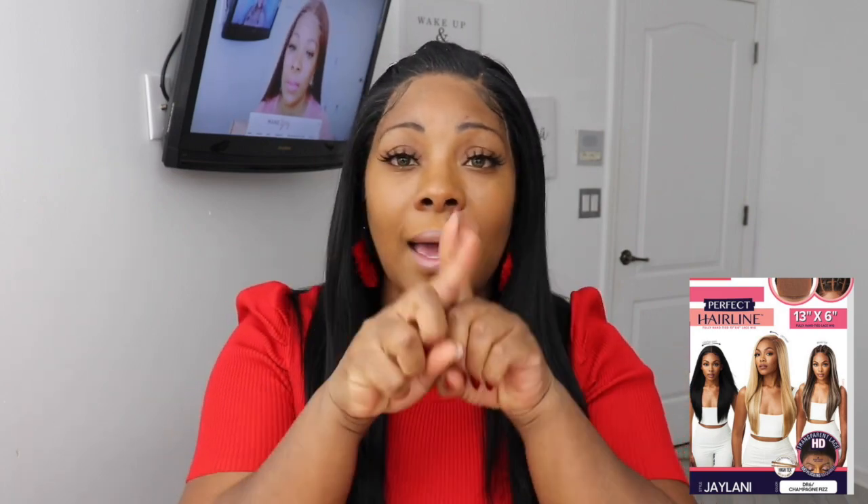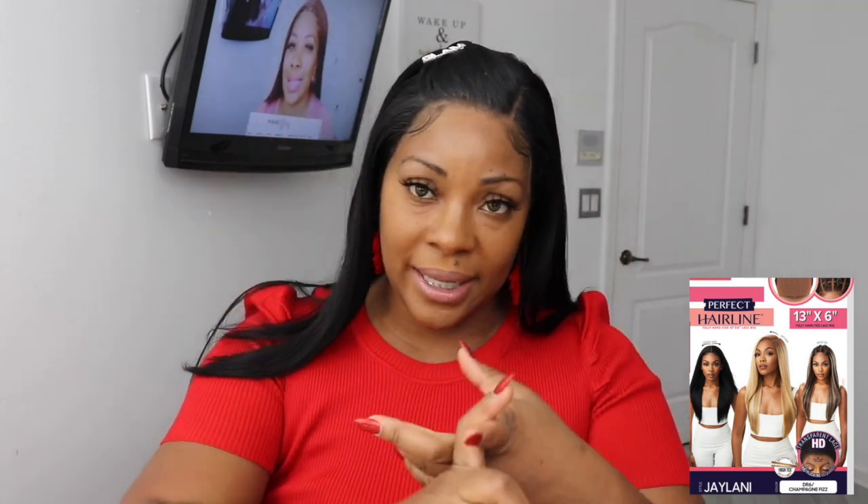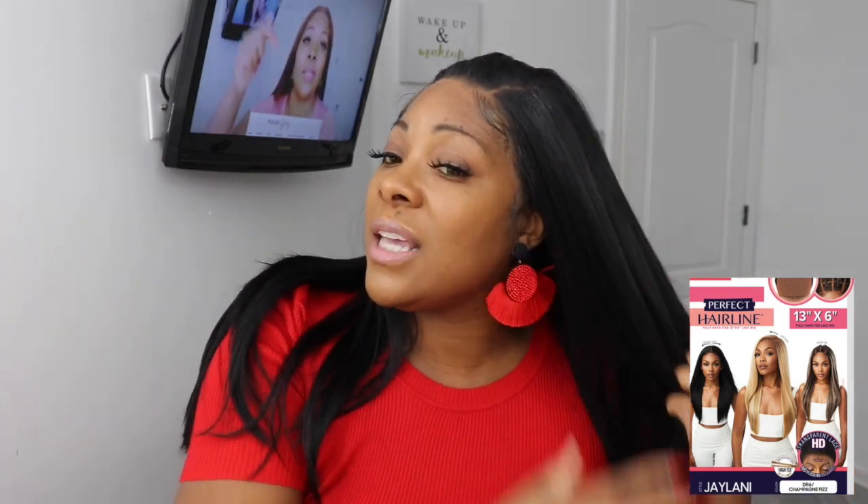The only con I have with Jaylani — one con — is the faux scalp. Everything else about this wig in this color is gorgeous. Tipping the lace is something we're used to now, so that's not even really a con anymore. Moving on to pros: the length is great, not too long and not too short. I love how this hair flows and how it feels — it's not silky, it's not yucky, just that great texture.